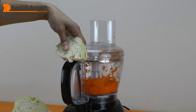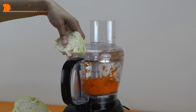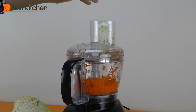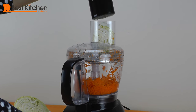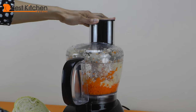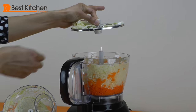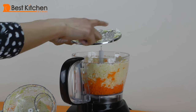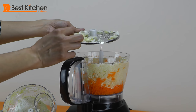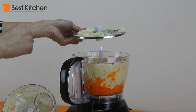I cut the cabbage into about one-inch thick slices because that's what's going to fit into the feed tube. Let's shred the cabbage. You can see on top of the blade there are big pieces of cabbage — if you keep pulsing it might chop them into smaller pieces, but there are just way too many big pieces right there.